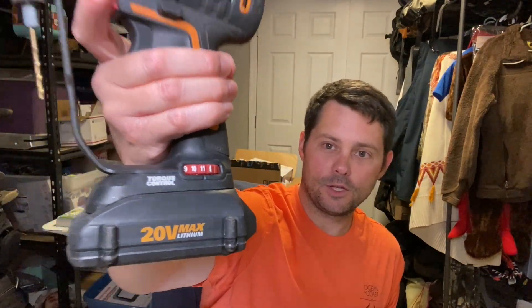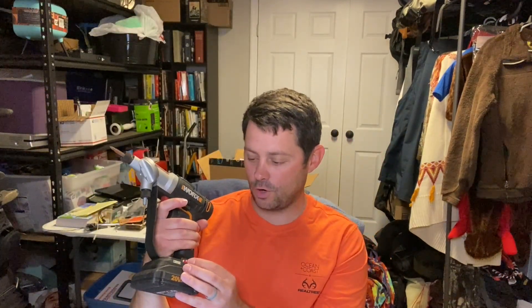It does have the drill mode and the screw mode right there. It also has a torque control you can see right there — you can actually control how strong your torque is, which is super cool.